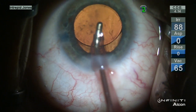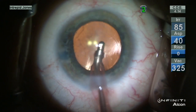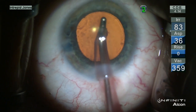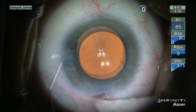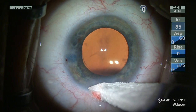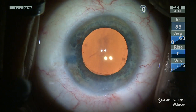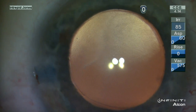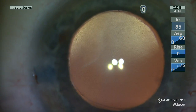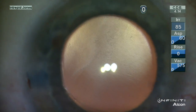The viscoelastic material is then evacuated from behind the intraocular lens, and here you can see that the endothelium has been protected throughout with viscoelastic. The wounds are hydrated and checked, and the pressure is titrated. Here at the end you can note that there is a granular appearance to the corneal tissue — this is the guttata of the endothelium.